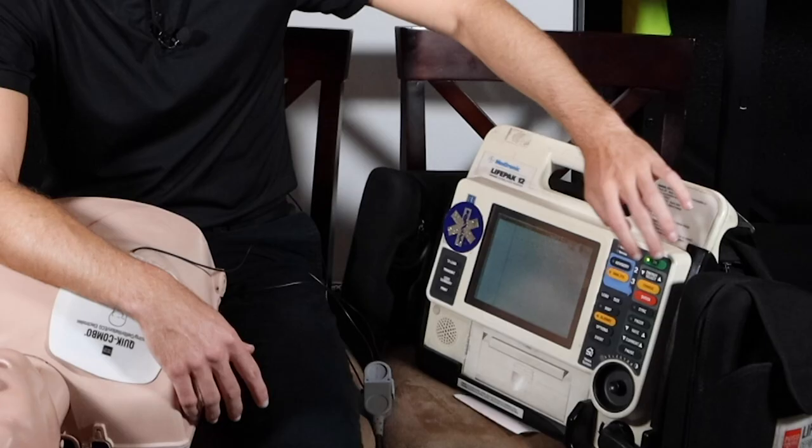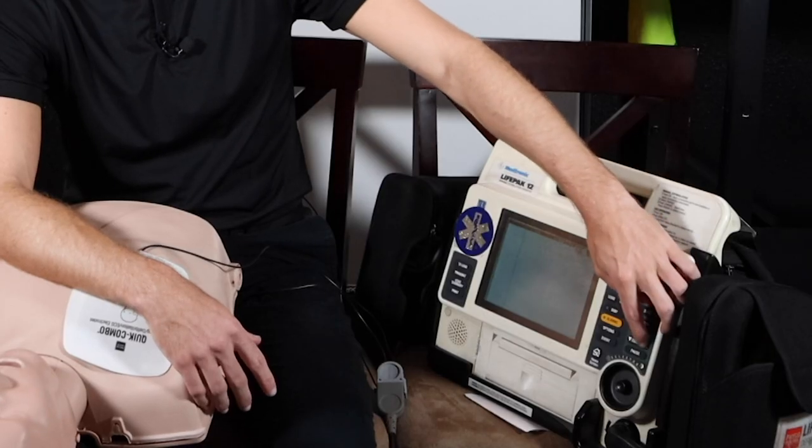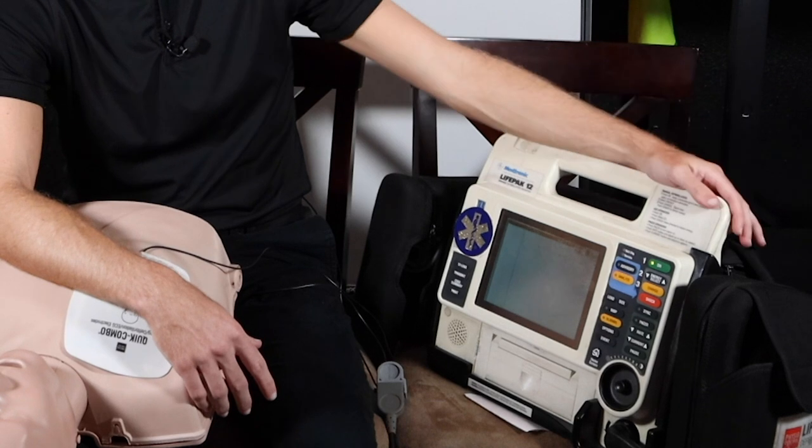Now down below here we have the sync button for a synchronized cardioversion. So before we do synchronized cardioversion, we need to hit this button — hit sync — to sync up for synchronized cardioversion. Then we would charge, then we would shock. With defibrillation, all we need to do is select the energy, hit charge, and then go ahead and shock the patient. Now with the pacer, which is down here, we hit pacer, and then what we do is we go ahead and choose the rate, and then actually go ahead and choose the current, and then go ahead and pace the patient.